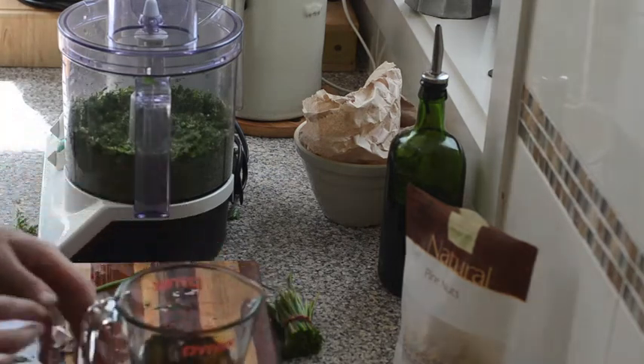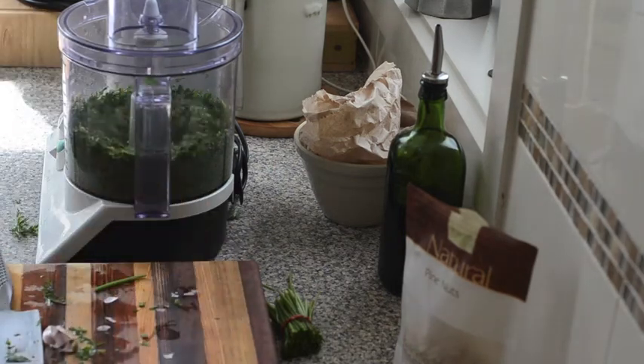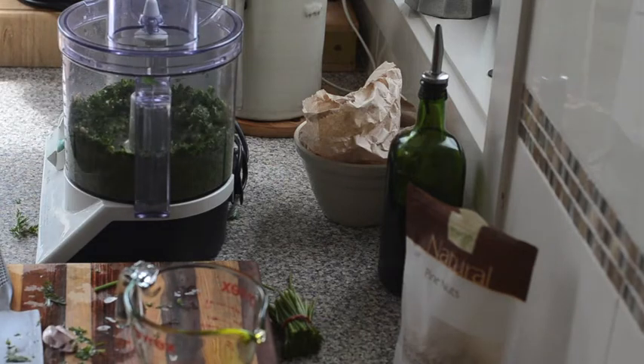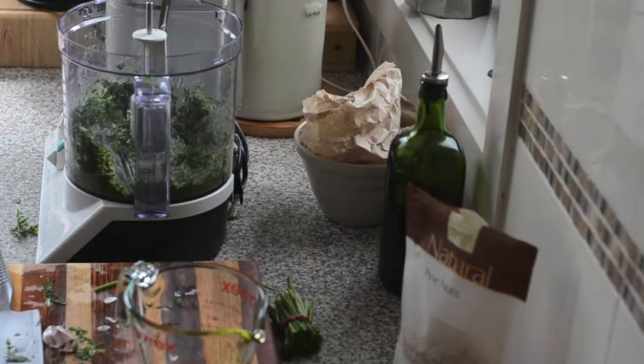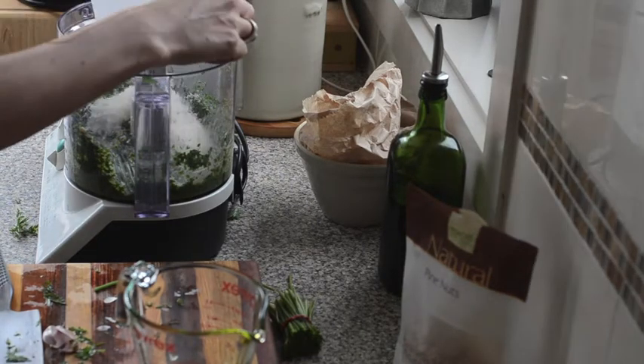Once everything's chopped, we're going to add our oil. I need to do it while the motor's running — about half a cup of good extra virgin olive oil. And I've got my parmesan here, so a handful of grated parmesan.